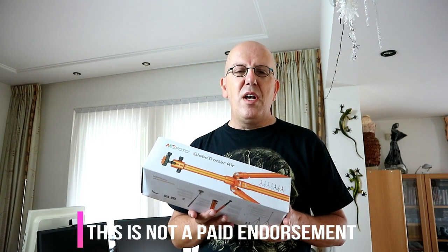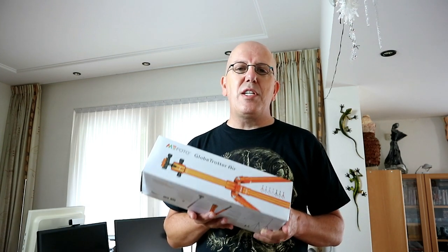Hey guys, welcome back. Today we're going to do an unboxing video. I picked up this tripod the other day — it's the Mifoto Globetrotter Air, and I bought that for a very specific reason: it's a travel tripod. So let's unpack this guy and see what we got.